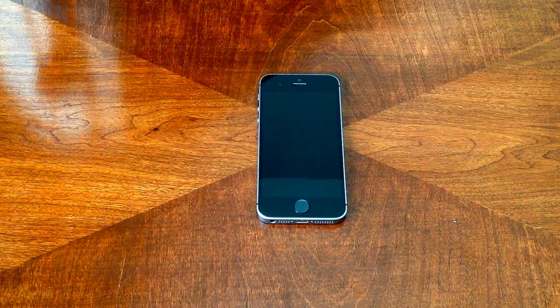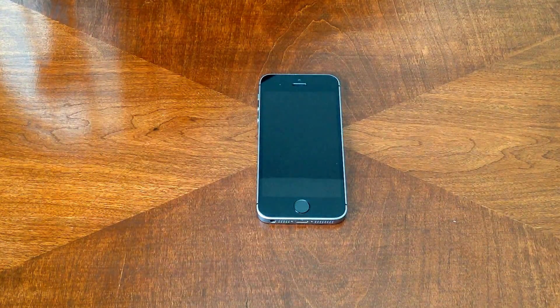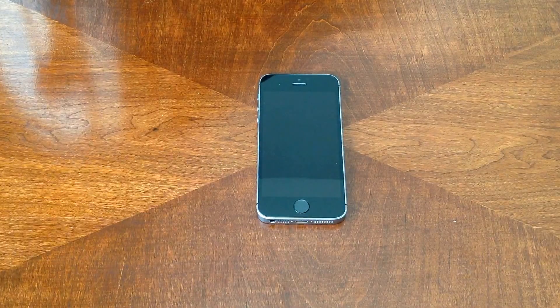How's it going viewers? Thank you guys for watching this video. In this video I'll be showing you guys how to do a screenshot on an iPhone SE.